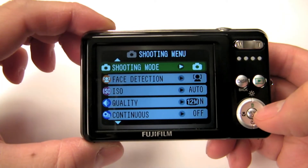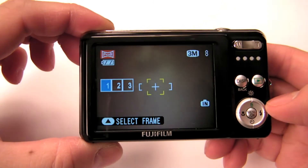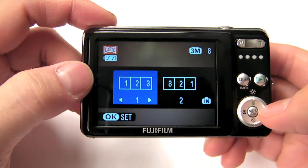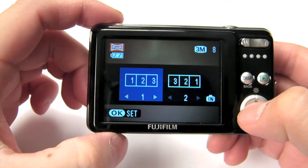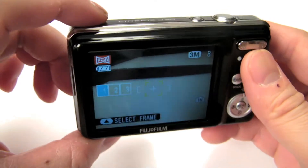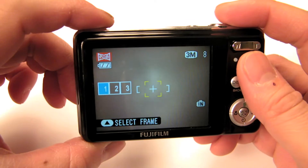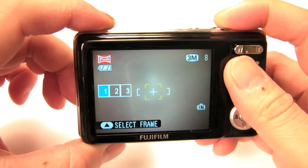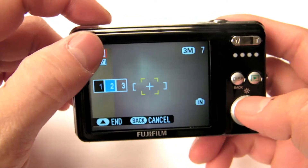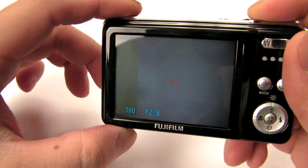To access the panoramic mode, go into the menu under shooting mode and scroll down until you see the panoramic feature. Once selected, it gives you two options — you can take three different pictures going left to right, right to left, or even up or down. I normally go left to right. You take the first picture, press OK to save, and the camera gives you an overlay for the second shot to line up.